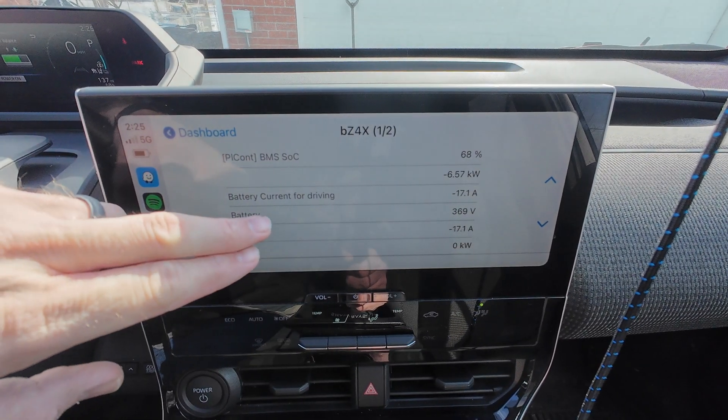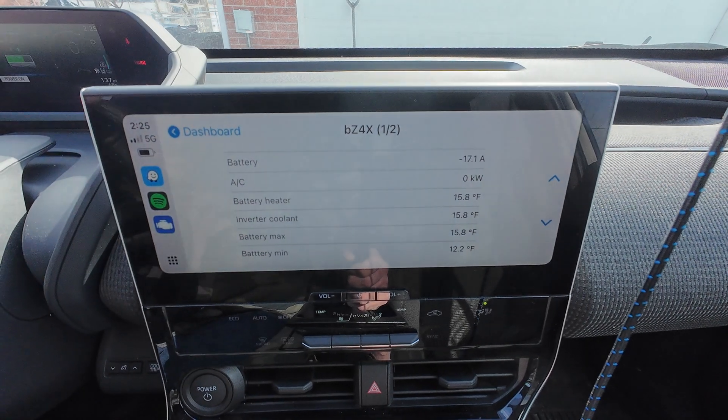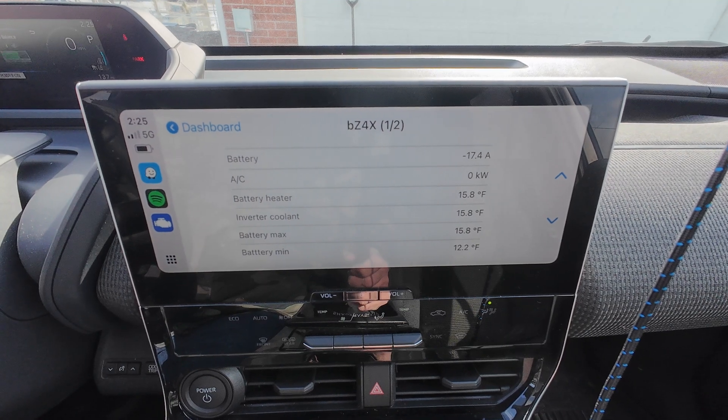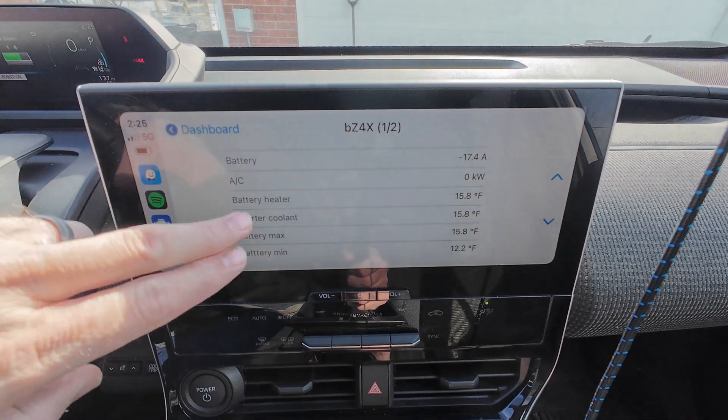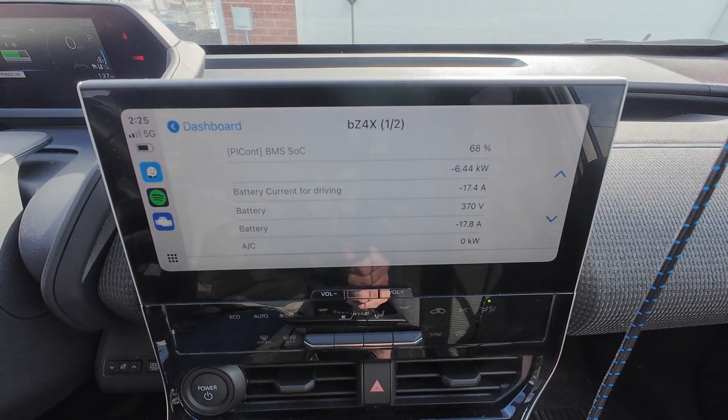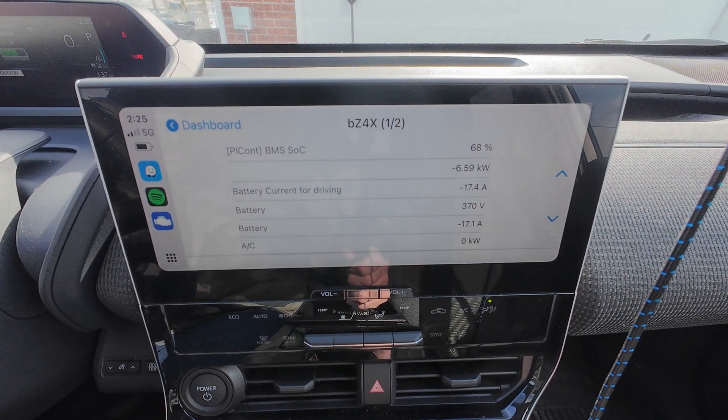So I guess even at this low temperature it doesn't need to heat the battery at all. It's able to put in almost six and a half kilowatts when it's 15 degrees — that's pretty good.